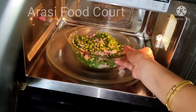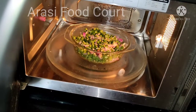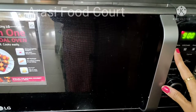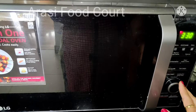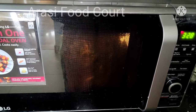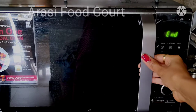Now, set microwave mode for 3 minutes and 30 seconds. Let's try it.